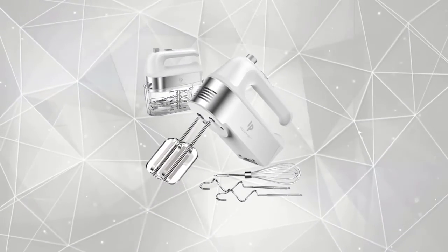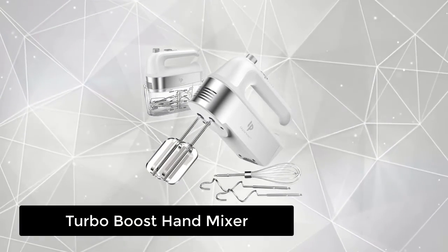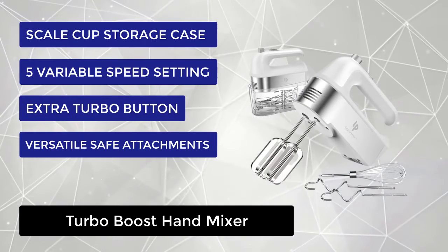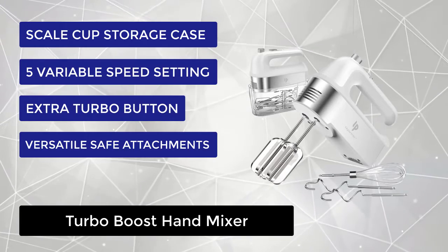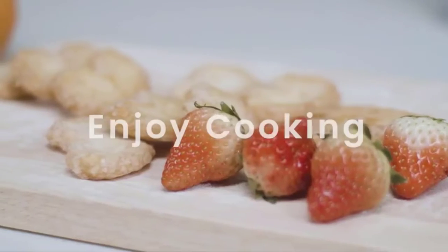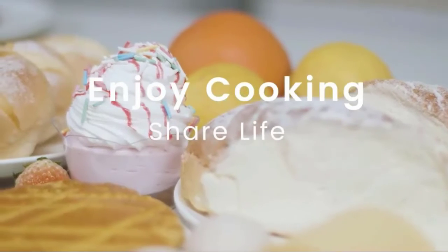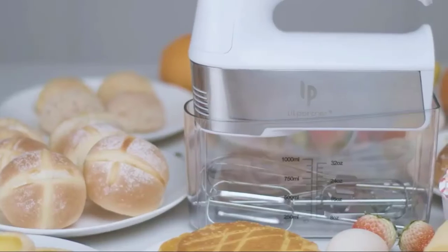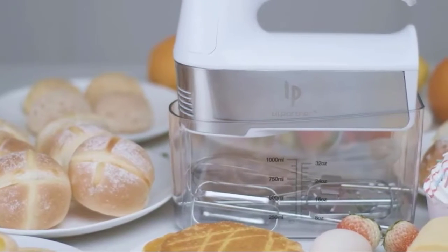At number 5, we have the Turbo Boost Hand Mixer. When using the hand mixer, water and flour can be held in the box's scale cup, and parts can be placed in the box when you finish using it. All attachments store neatly in a storage base so nothing gets lost in the kitchen. With a 450W motor and 5 different speeds, it helps you whisk, mix, and knead, with a turbo function for more efficient and quick mixing.